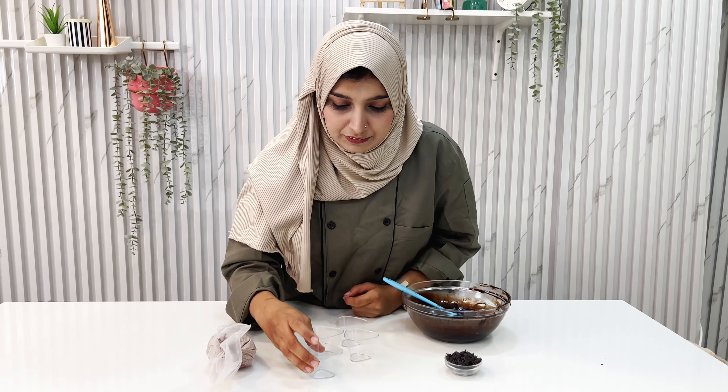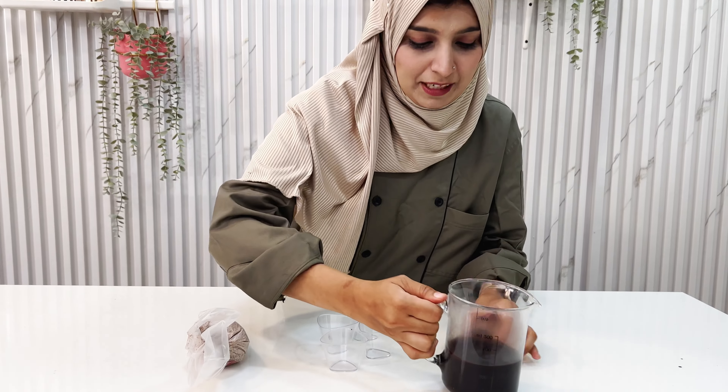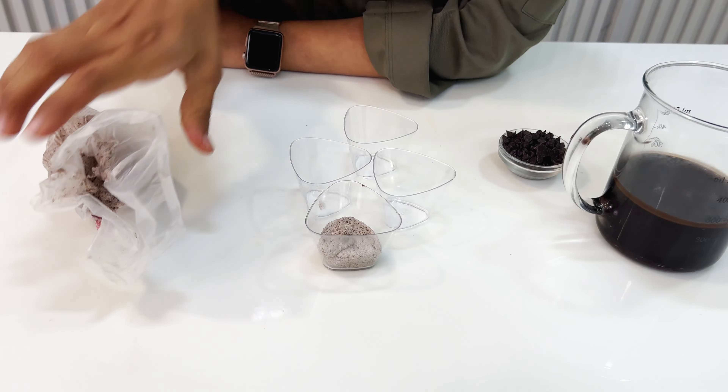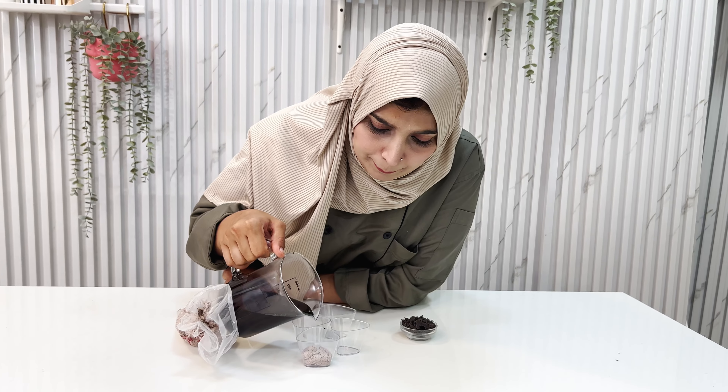Iska hum aur yummy kaise banayenge? I'll show you. Transparent mousse shot glasses ready hain. Chalo filling karke dikhata hun. So yeh humara chocolate sauce, yeh humare choco chips, aur yeh humari mousse. So let's start filling this — we'll layer the first layer of mousse, and then we'll add a little chocolate sauce so that we make yummy mousse shots.